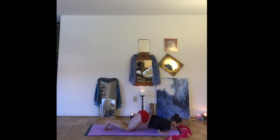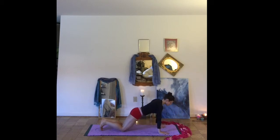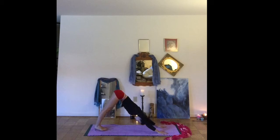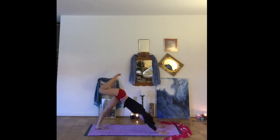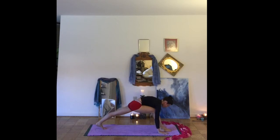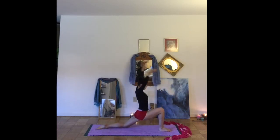Drop the knees, chest and chin. Lifting up into your cobra pose. Exhale, coming back onto the knees. Finding downward facing dog. Inhale, the right leg high. Exhale, low lunge — step your foot between your hands. Dropping the left knee down.